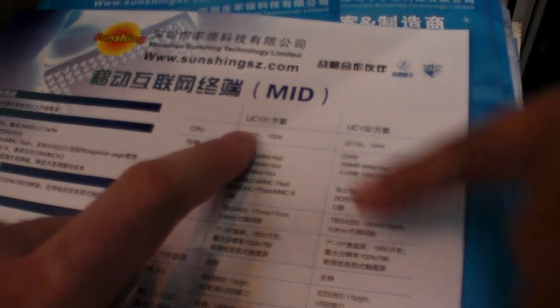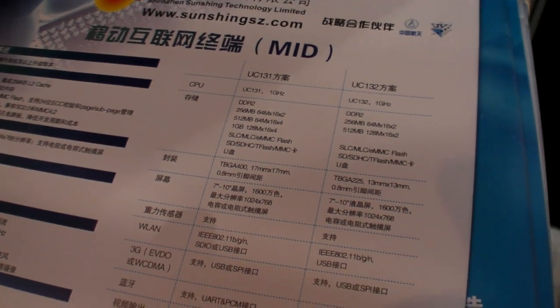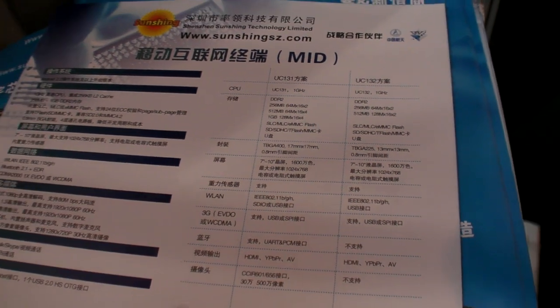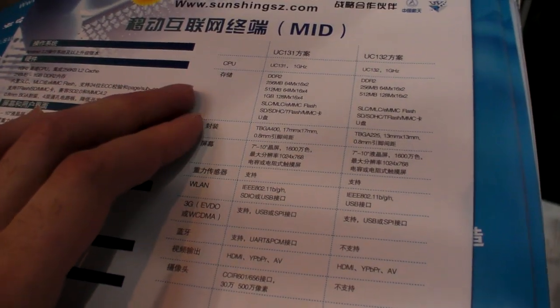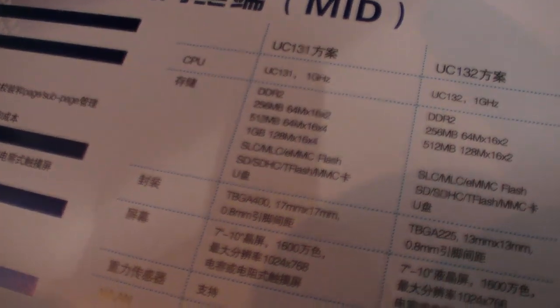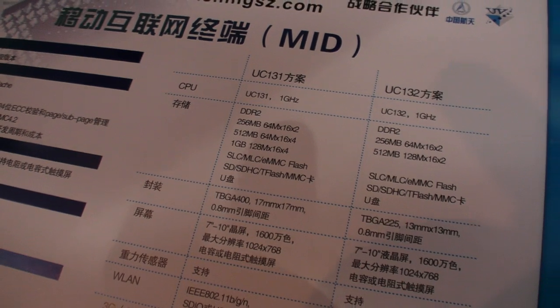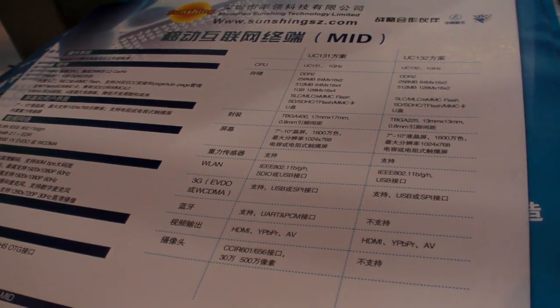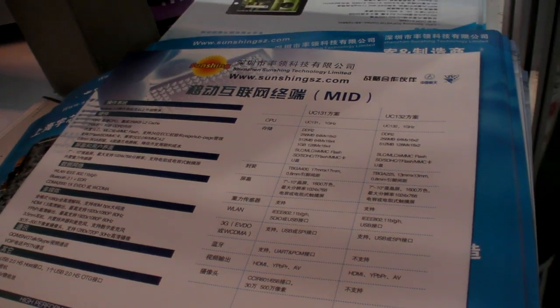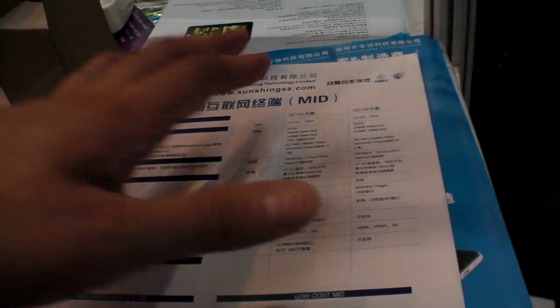How much is this one? GPS, then BP — this price: 50, 50 U.S. Cool. All right.